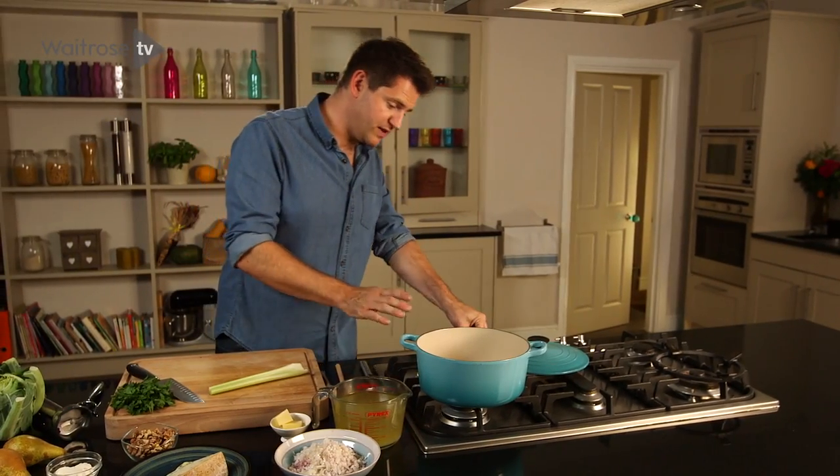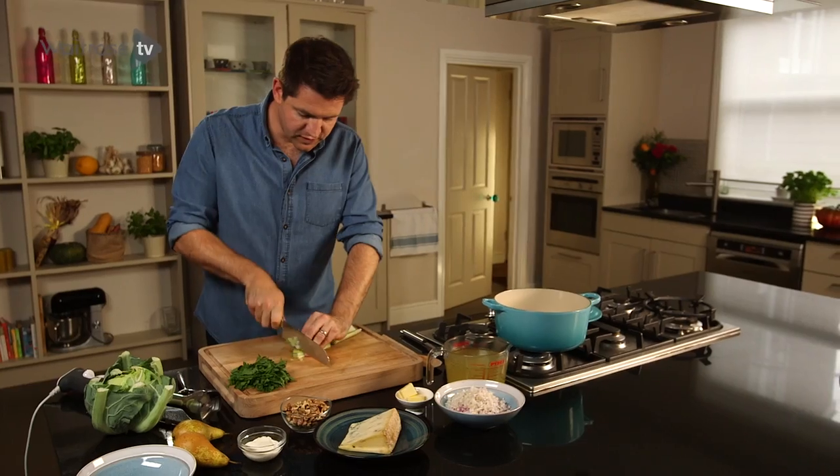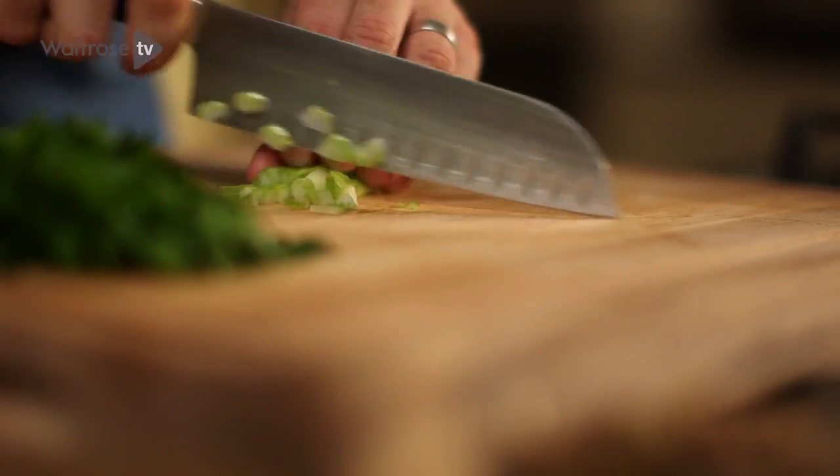For the base of the soup we just need to put a pan on the heat. Just while that pan heats up, I'm gonna chop up some celery. Make sure it's nice and finely chopped so it sweats down quickly.